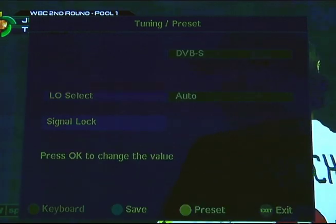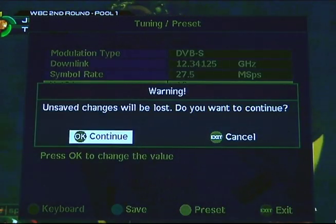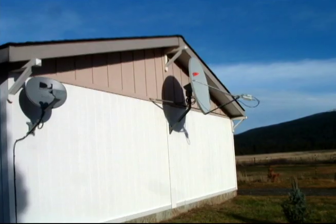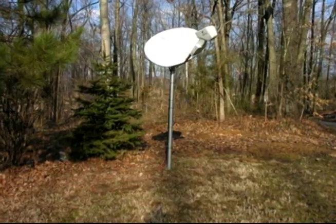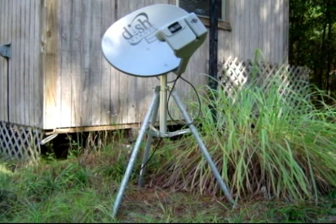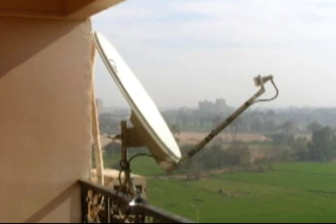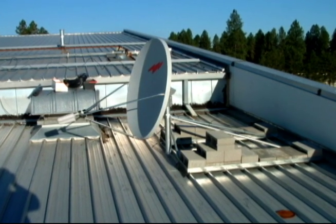Set up the dish. Now that the settings are correct, you are ready to set up the satellite dish. This dish has to be securely mounted so it cannot move. You can get mounting hardware to fix the dish to walls, balconies, posts, and poles. You can get poles that can be cemented into the ground, or tripods that can sit on the ground or on a balcony. Mount the dish on something solid. If you get a tripod, weight it down so it will not move.